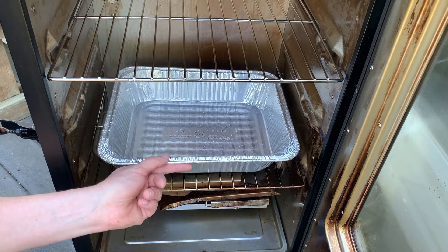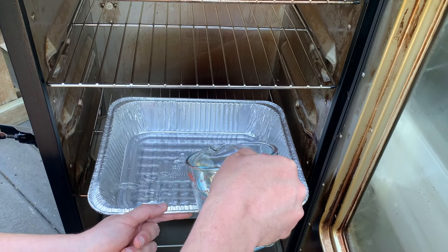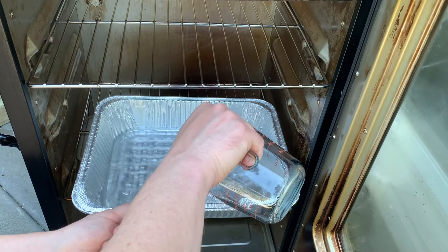If you're going to put water in your drip pan, make sure to fill it up before you start preheating the smoker. That way it doesn't cool the smoker down later on when you add it.